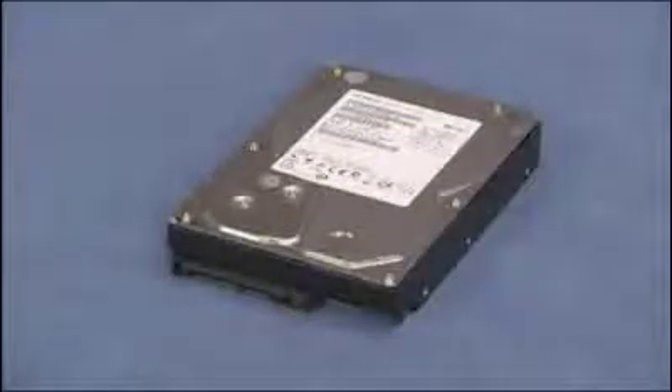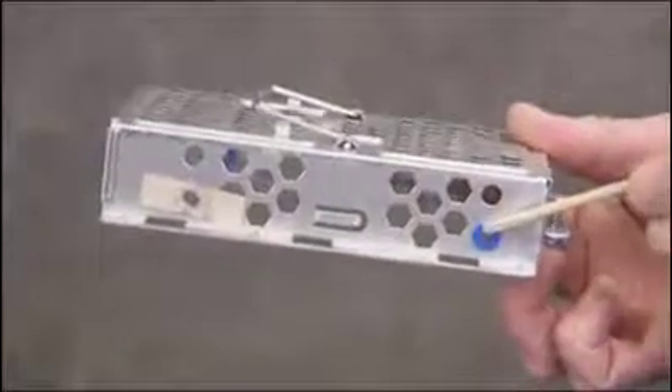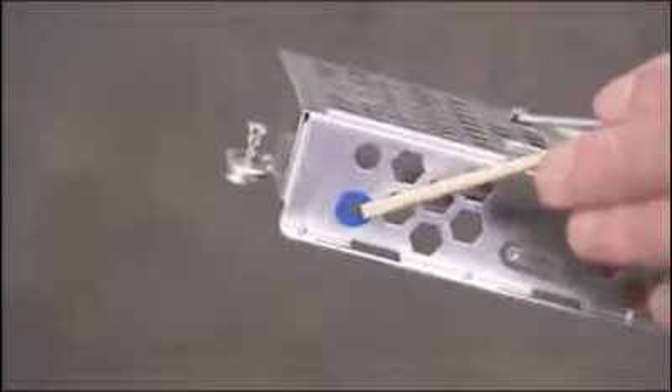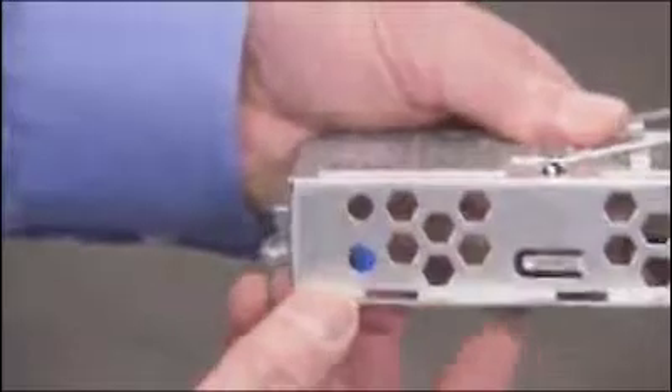Before installing a hard drive in the cage, make sure there is a rubber grommet in each of the holes closest to the screw side of the cage. Install a new grommet into any hole missing a grommet.